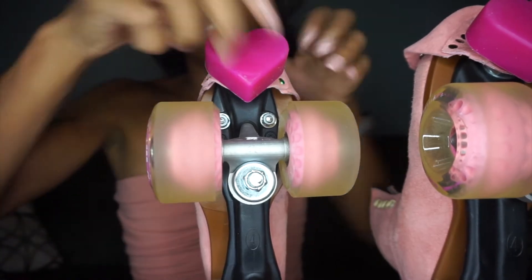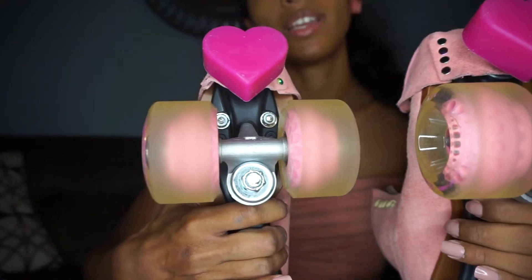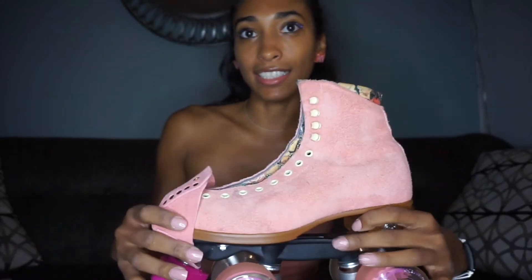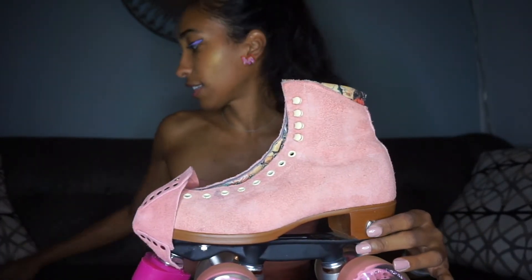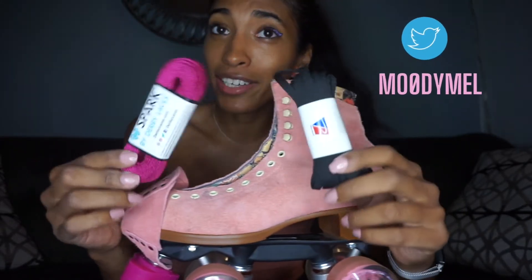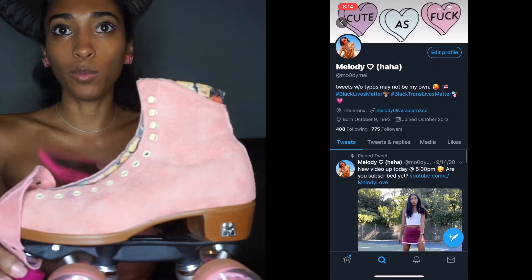I'm definitely not doing a tutorial on the toe stop installation — I'm going to just speed it up. Okay, so now we've got our toe stops in with our toe caps. Now let's put on our laces. Like I said I was very indecisive. I put up a poll on my Twitter account — follow me there. Let's see which one wins.